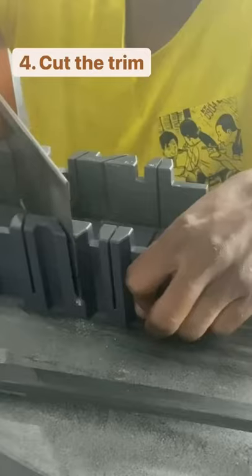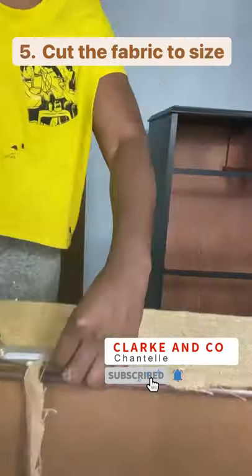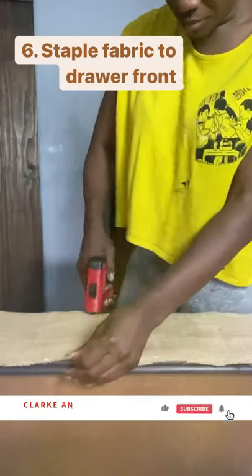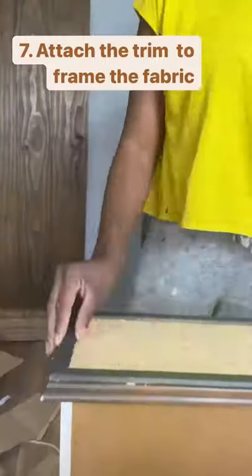I cut some timber moulding to fit around the front of the drawers and cut some burlap fabric to size. I stapled the burlap to the drawers and glued the timber moulding using wood glue. I repeated this for all of the drawers.